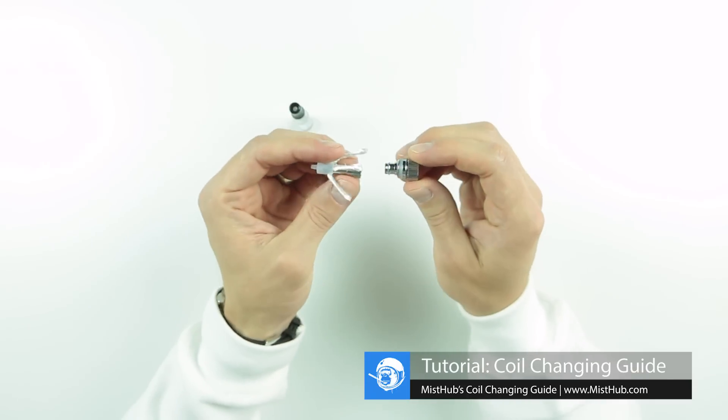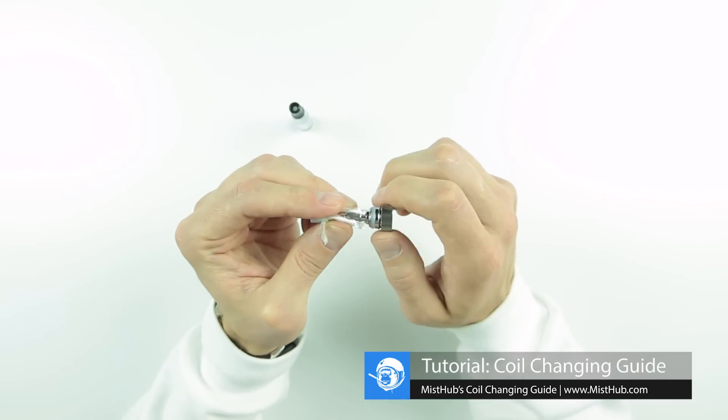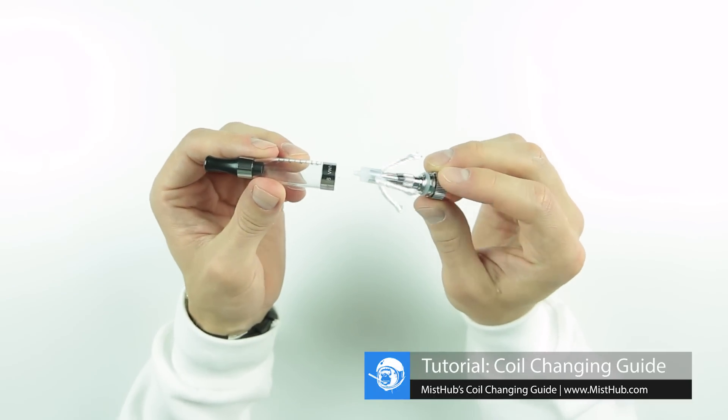Now you can grab your replacement coil and thread it onto the chimney. Once the coil is properly installed, you can go ahead and fill the tank and reattach the base.